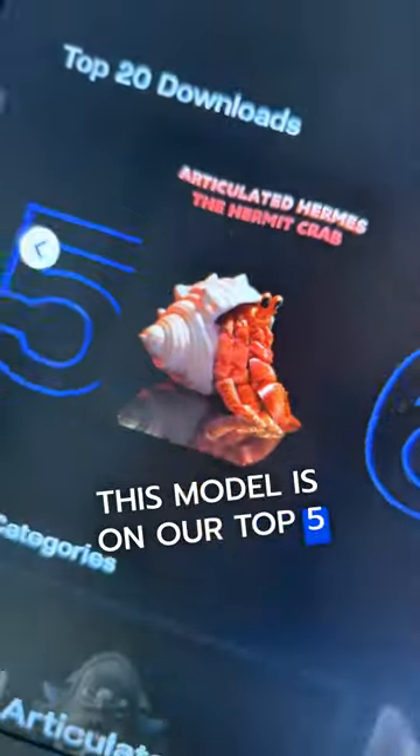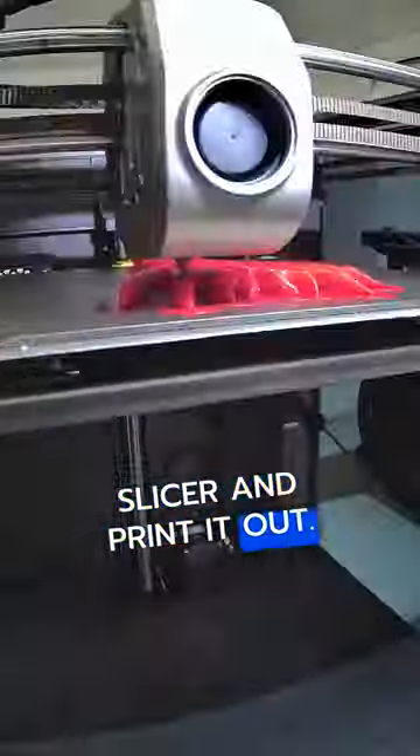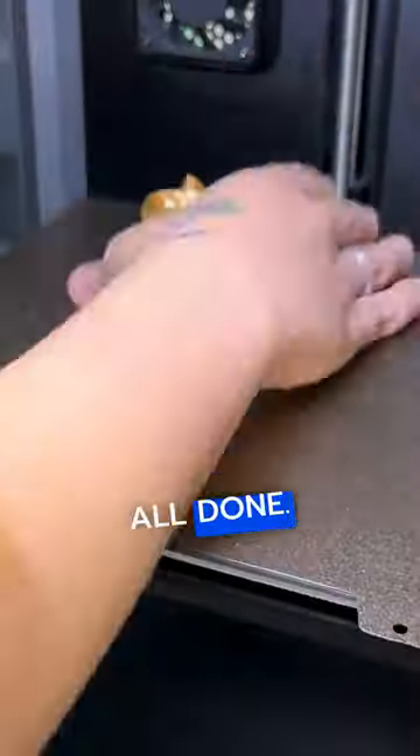You can actually hear the sound of the sea. This model is in our top five downloads ever. I load the files into the slicer and print it out. And just like that, it's all done.